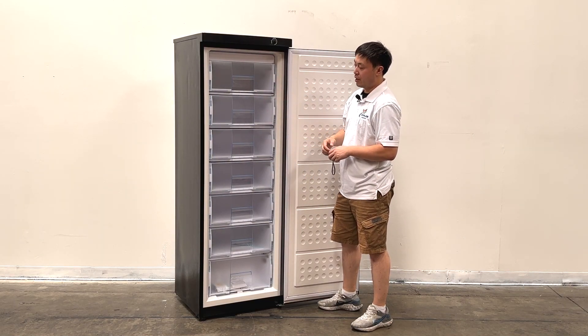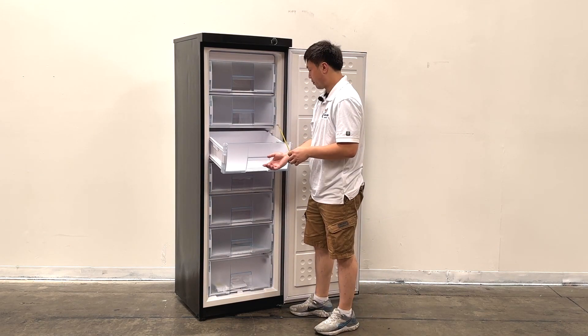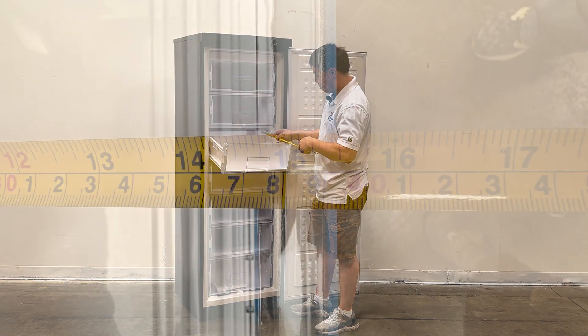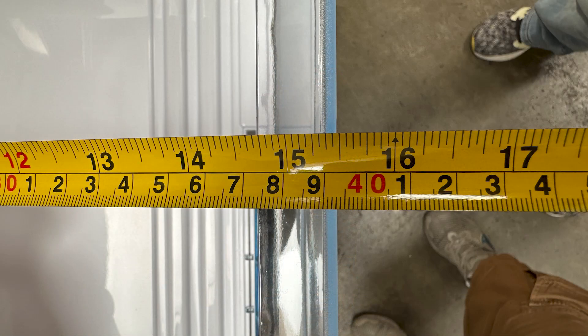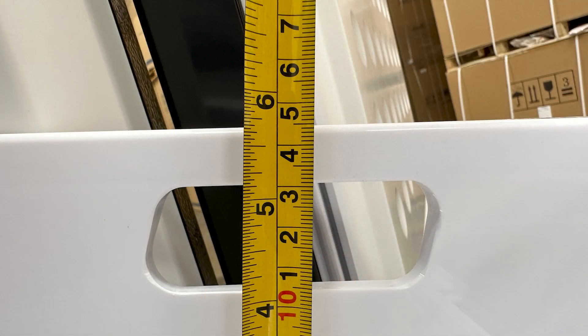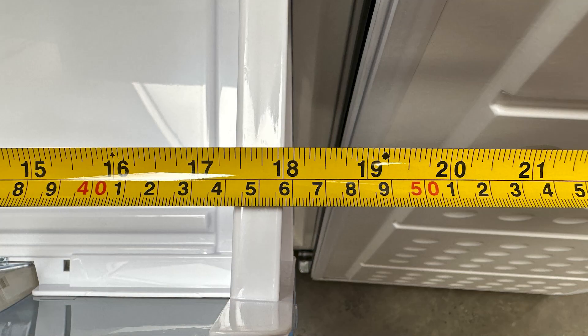The top 6 drawers are all the same size. For each drawer bin, they are about 15 inches deep, five and a half inches tall, and about 18 inches wide.